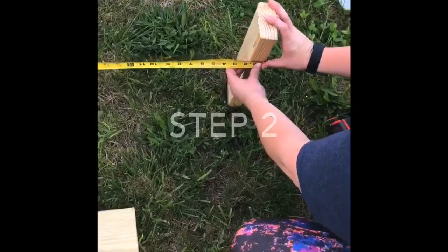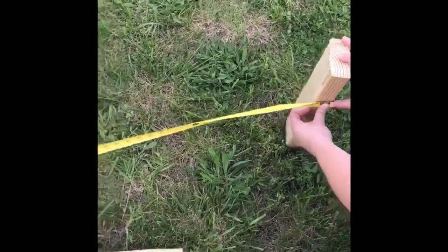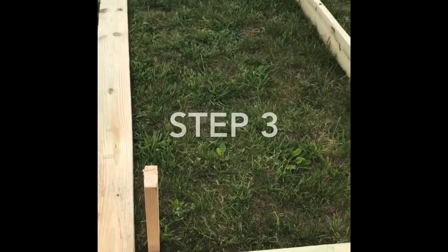Step two is to hammer your stake in the ground like so — it's already been done. Next, you need to measure four feet from the outside of this stake to the outside of this stake. That's going to be where your shortest side goes. And then hammer. You should get all four stakes in.